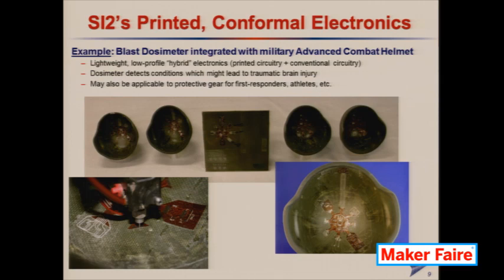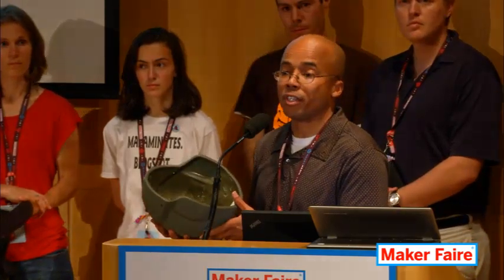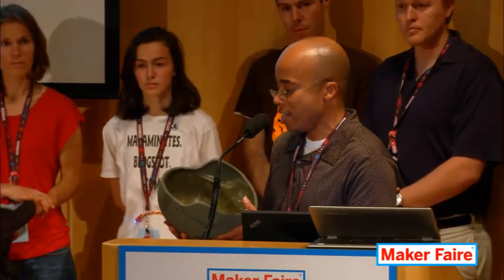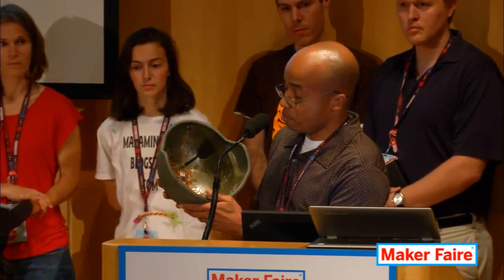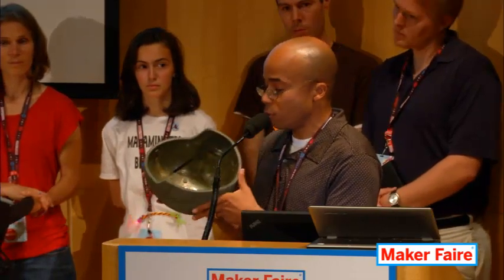Essentially what this electronic suite does is detect when a soldier has been exposed to conditions that might cause a brain injury — for example, if the soldier was close to an explosive detonation, an IED, or was involved in a car accident or a Humvee accident. The sensors detect pressure changes that would result from an explosive event. And there's an accelerometer in here, like in your smartphone, that detects rapid motion. So this tells us when the soldier's been exposed to conditions that might cause a brain injury.